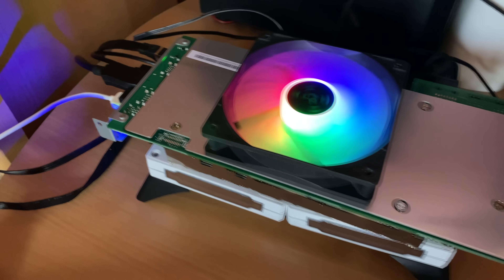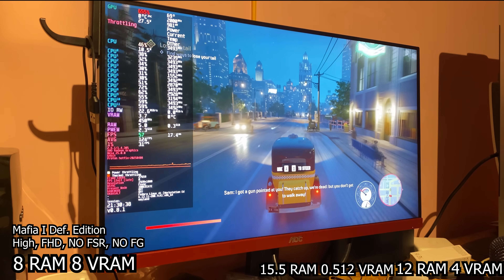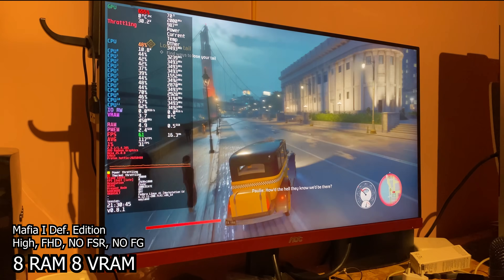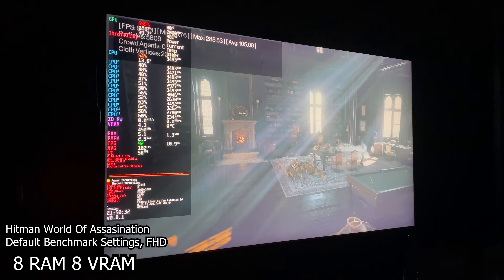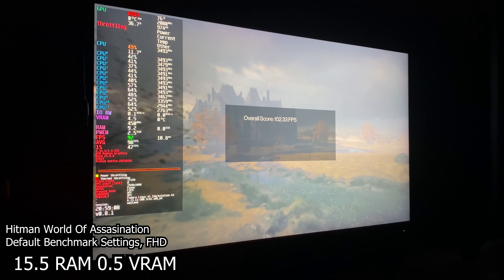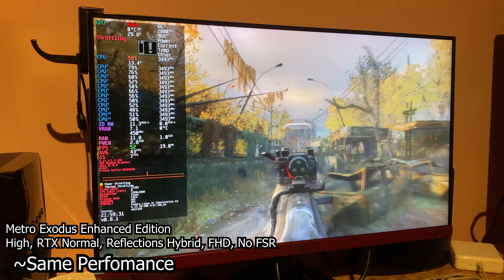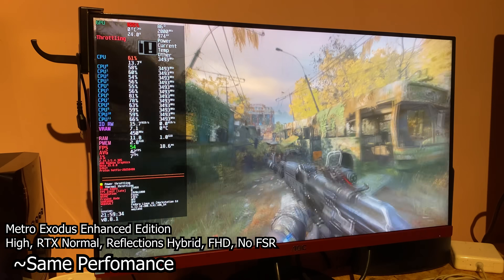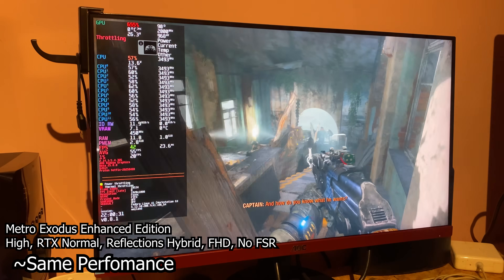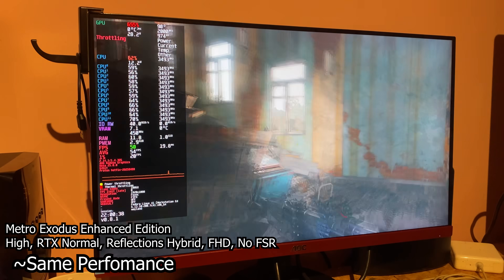I tested which VRAM allocation works best and will show the winner's results. On highest settings, Mafia 1 Definitive Edition at Full HD with no FSR and no frame generation is very playable. For Hitman, using default benchmark settings, 12GB VRAM is one frame ahead. In Metro Exodus Enhanced Edition with RTX on at normal quality and high settings, we get more or less the same performance — around 50 FPS, dropping to around 40 FPS in combat — all with RTX on and without FSR or frame generation.